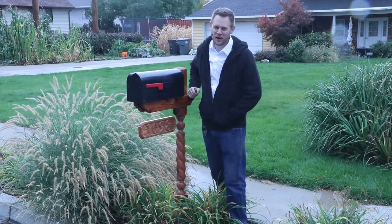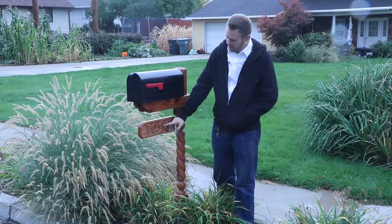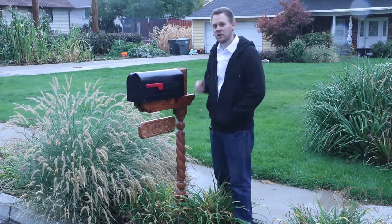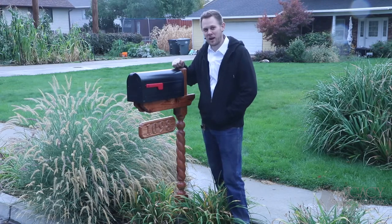Hey, welcome back to another legacy project. Today we're going to be focusing on the mailbox post, and this was made on the Maverick CNC machine. It features an address sign, and we'll also come back to this project in the future where we can add additional signs here for holidays or any events that you want to celebrate or show in your front yard. So let's jump into the shop and show you how it's done.